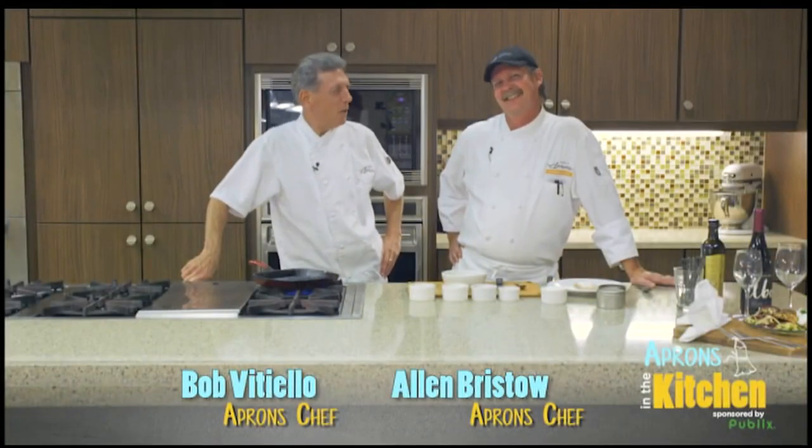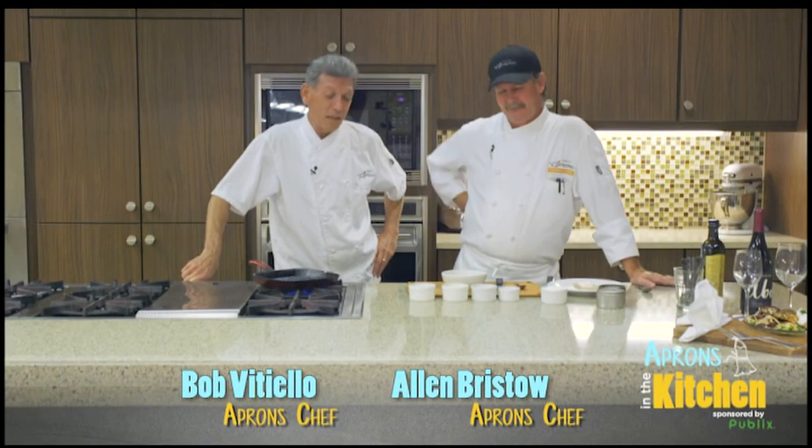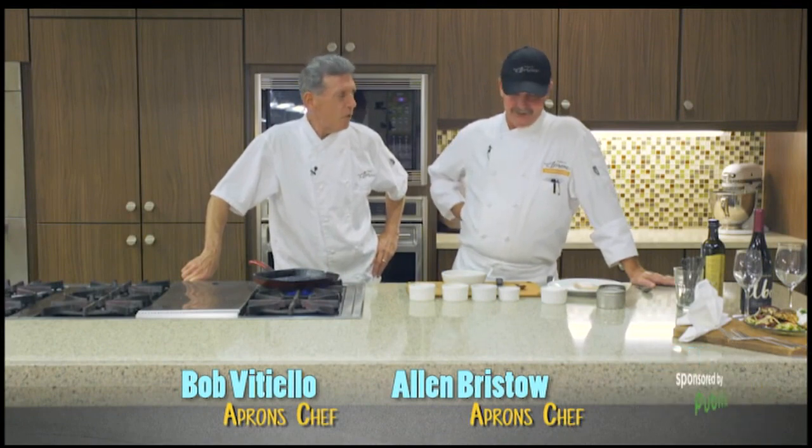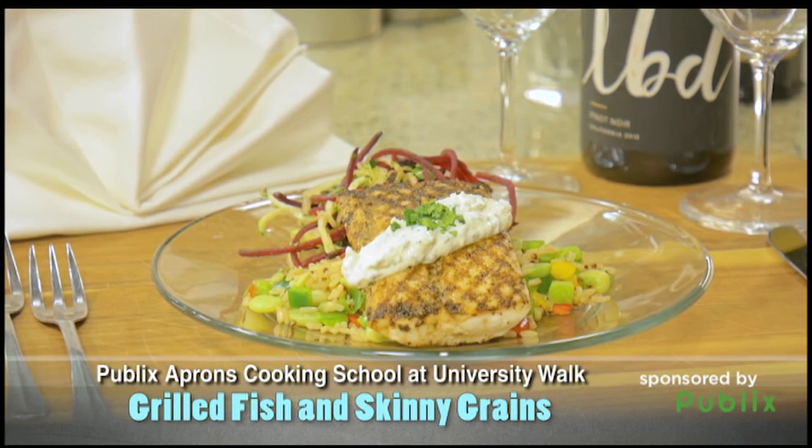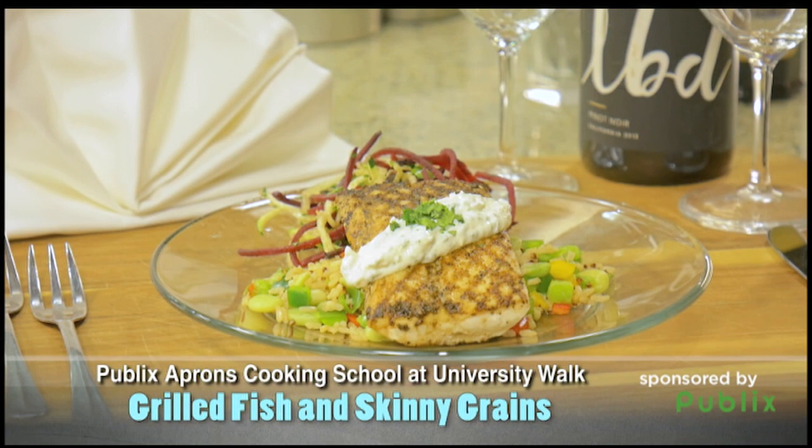Hey everybody, I'm Chef Bob Vitello and this is Chef Alan Bristow from Publix Aprons Cooking School. Got some seafood going on today. We're doing a little grilled fish dish with some spiraled vegetables and a little skinny grain salad that goes with it.